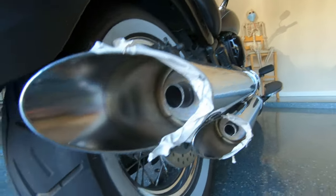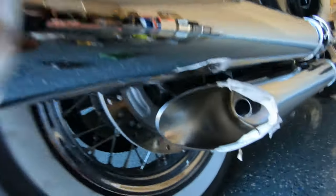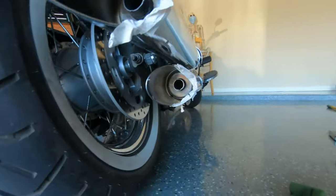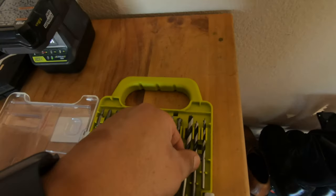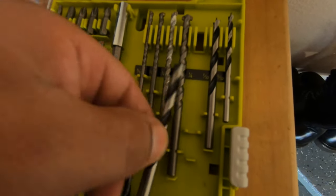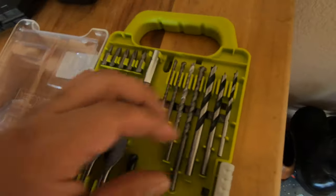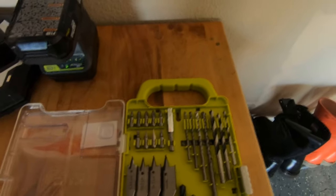So I finally cut the pipe — see how clean it is. That's why you want to put that sponge back there. Now I'm going to make my marks. I'm going to drill eight holes. Got my drill — this is going to be one quarter inch. Use the one quarter.